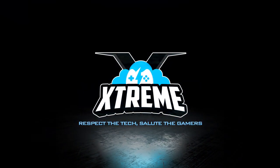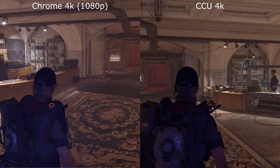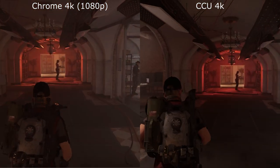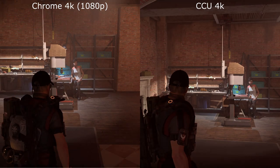Hey guys and welcome to a new comparison video for me on Stadia Chromecast Ultra 4K versus Chrome 4K. This will be the downscaled 4K from 1080p, so both of these getting the excellent 4K stream.